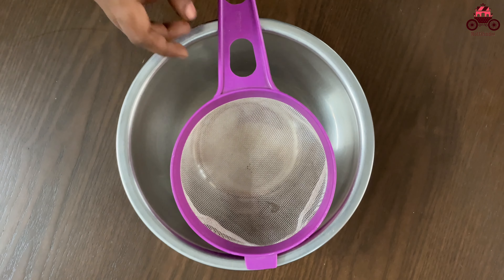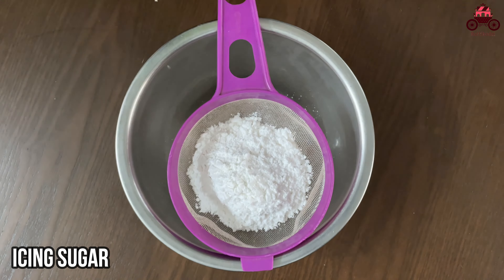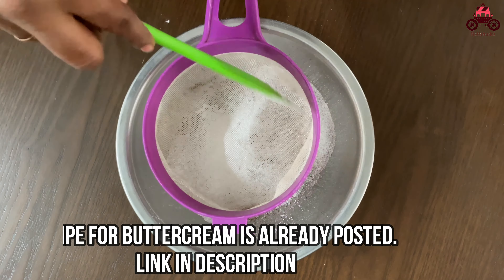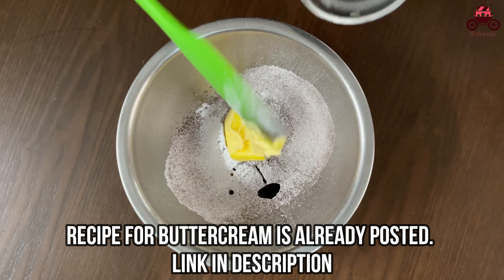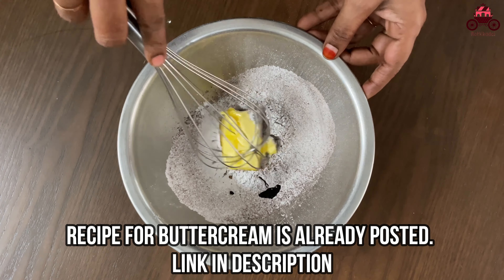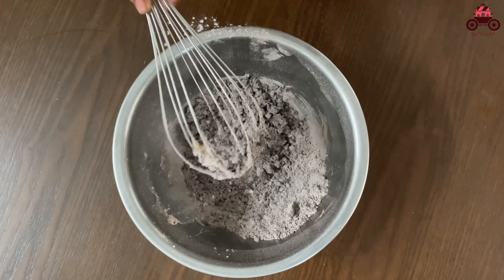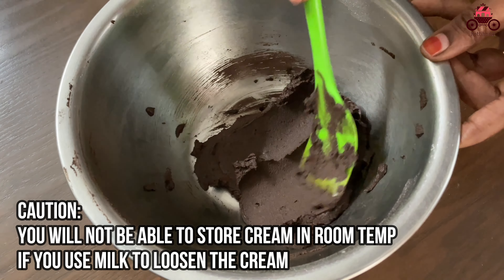This is the formula using the wire whisk. If you want to add sugar, you can add the butter. If you want to mix well with the wire whisk, it will be loose. If you mix well with the buttercream, it will not be ready at room temperature.